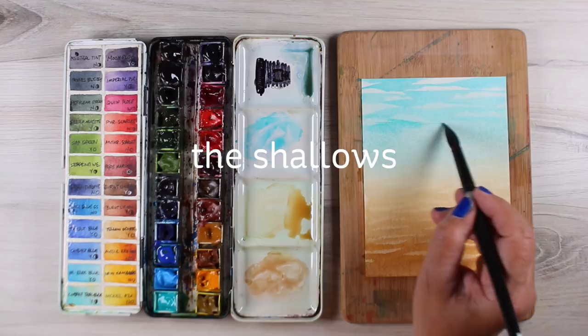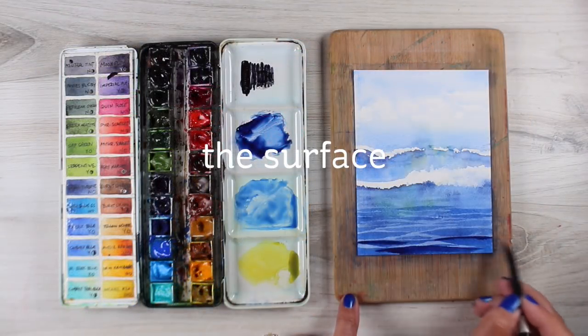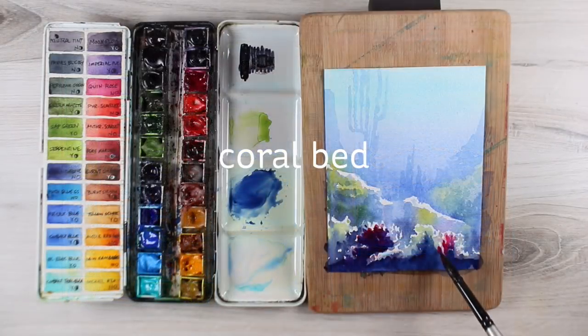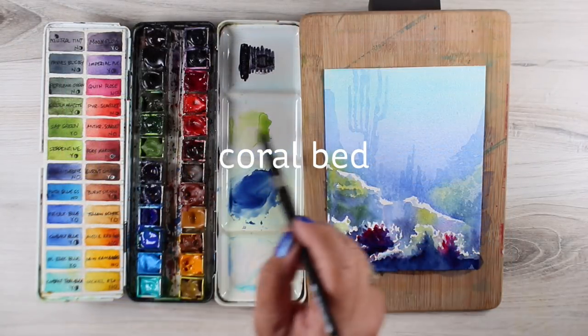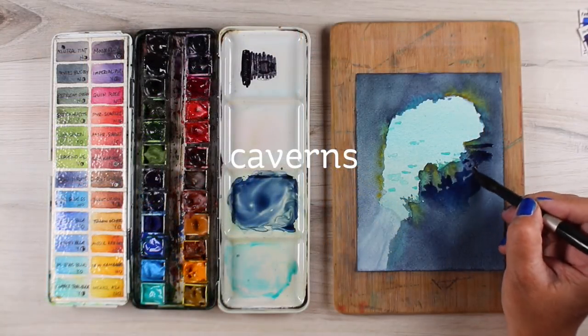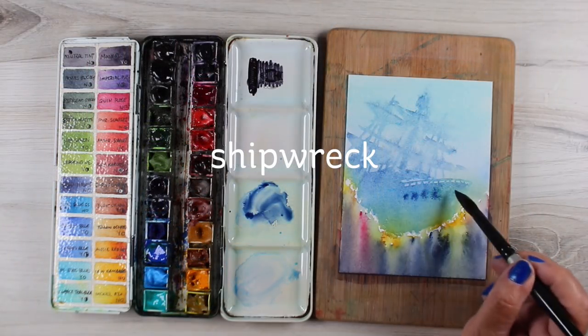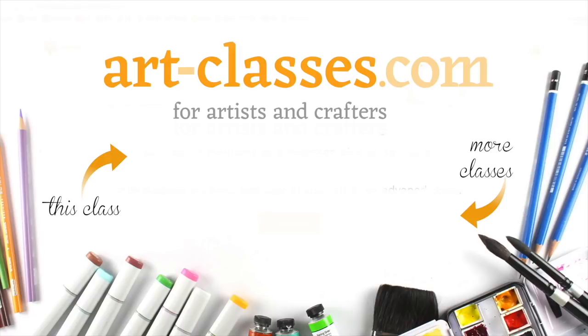And there are tons of fish stamps out right now as this video is going out. I'm assuming there will be forever every time it's summer, because we all like making summery, beachy types of cards. So I hope one of these classes will help you to get some scenes going on your own greeting cards. And if you're an artist who doesn't make cards, you can still learn plenty from them, because there's lots of fun technique stuff in each class.